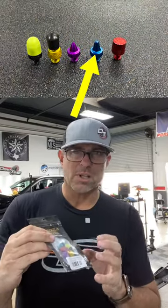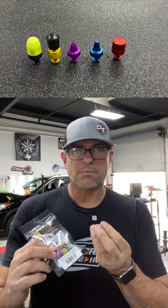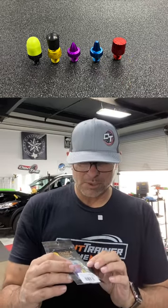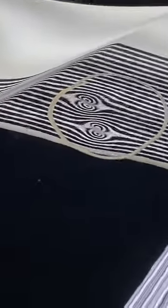Hey everybody, my name is Mike Toledo. When it comes to paintless dent repair, tool tips are super important. These are actually made for pushing different varieties — soft tip, blunt tip, and there's a new type of spike with sharp tips, kind of like a midpoint tip. I think you're going to find this super interesting — let's go take a look.